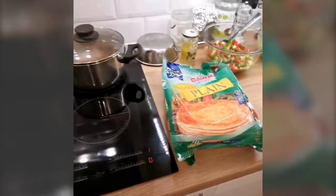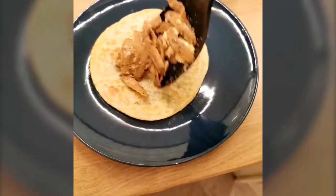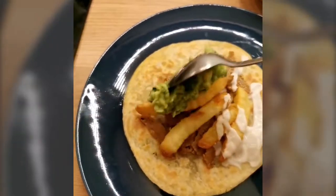We're gonna combine all of this — mmm, yummy. You gotta flip them about halfway through. Now we're starting to fill one of them up that's ready: some chippies, some mayo, some guacamole.